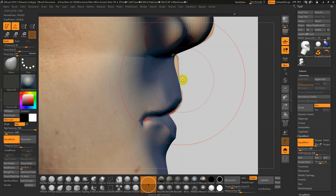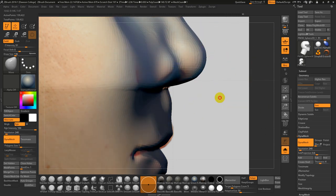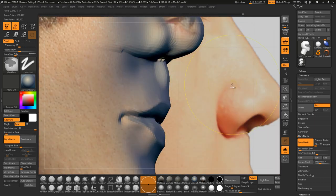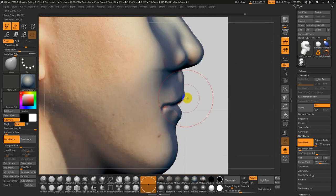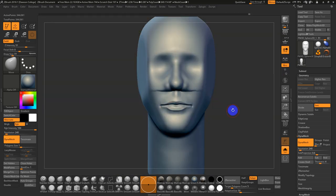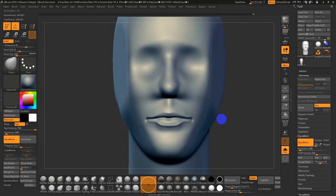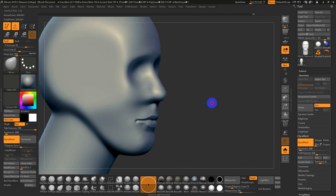That's going to be one of those things that's a little tricky to sculpt. I'll flip the masking around and DynaMesh again — upping my resolution to 240. Turn off the floor. You can see there's a little line there from the adjustment, so I'm keeping things pretty vague right now.